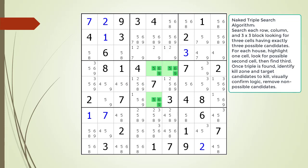We find a naked triple in the house making up block 5 as shown. Our naked triple is composed of three cells using exactly three possible candidates. All three cells have all three possible candidates as shown. We identify the kill zone and target candidates to kill.